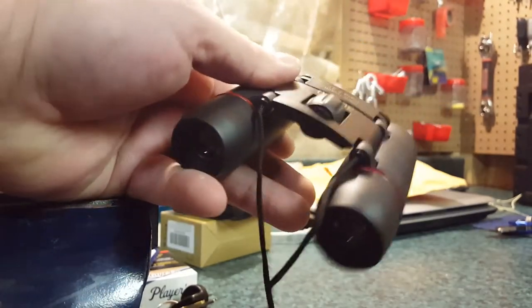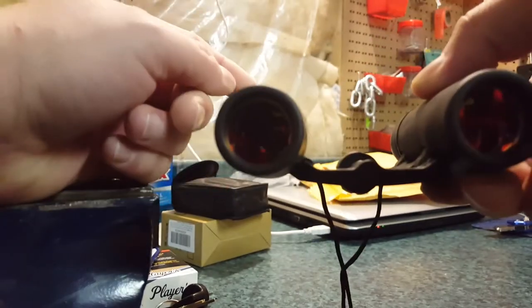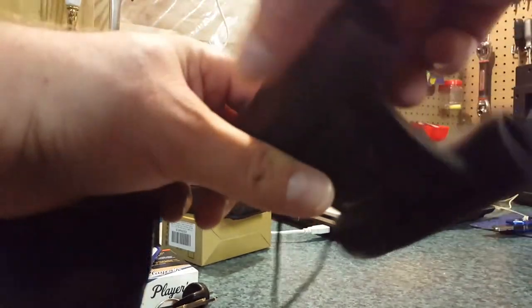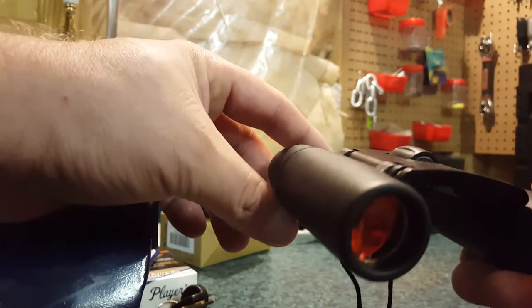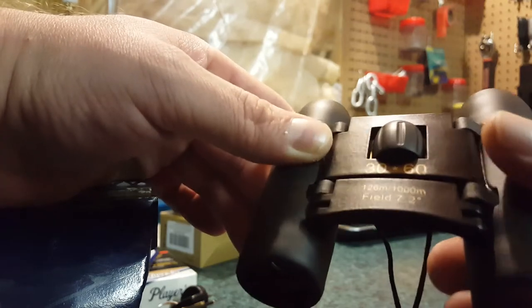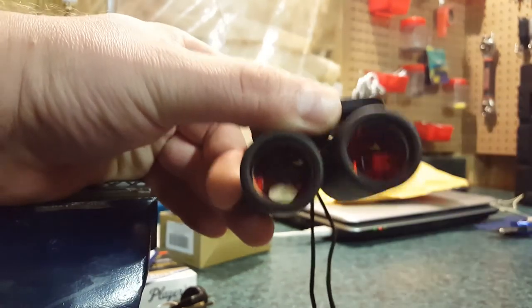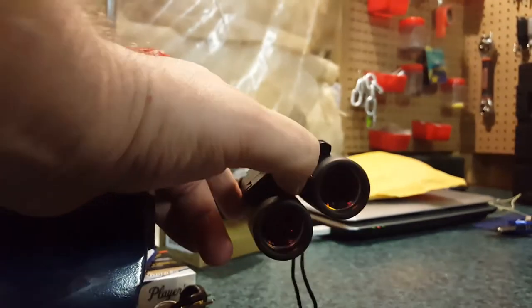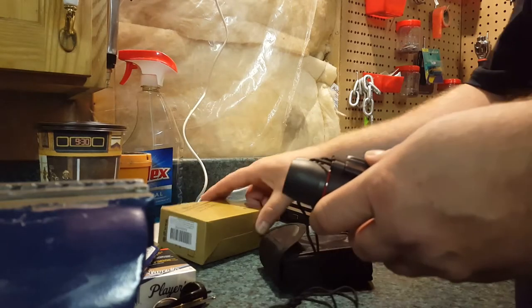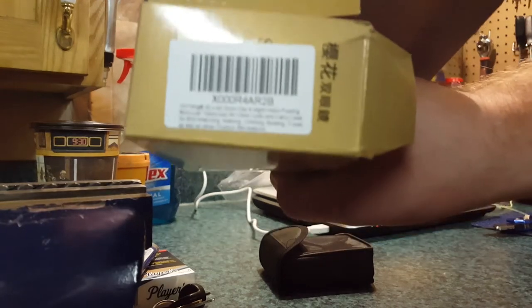They're not really heavy — actually pretty light. They're adjustable and work quite well. I don't see any damage on them. They're covered in rubber, supposed to be waterproof and fog proof, so we'll see. This has been a quick unboxing of the Sakura binoculars — here's the part number on the side of the box.